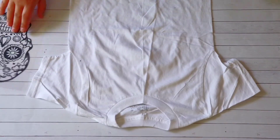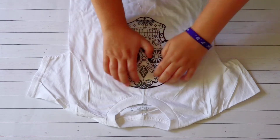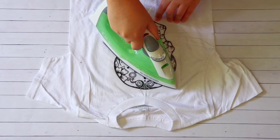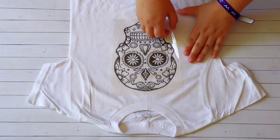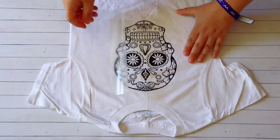After weeding my design, I'm ready to press it onto my shirt. When you cut your design, don't forget to mirror your image so that your cover sheet is protecting your vinyl against the heat. Then I'll use an iron or a heat press for my heat transfer vinyl. After the vinyl is pressed into the shirt, I'll peel away the carrier sheet and my design is finished.